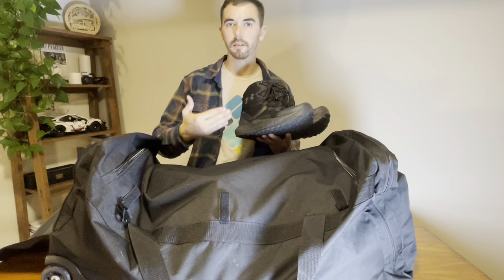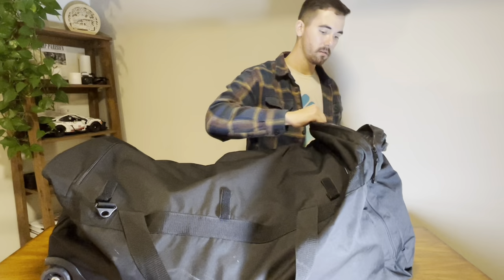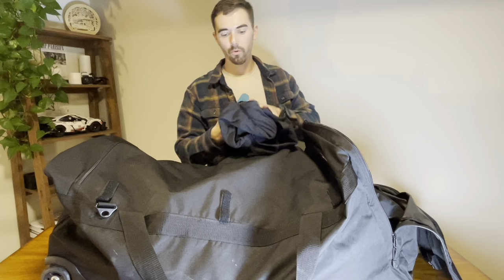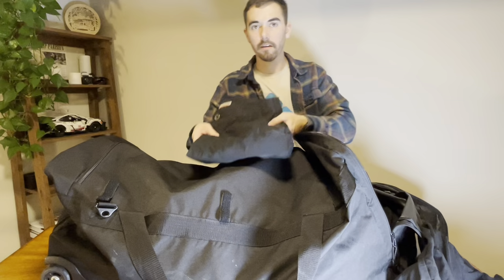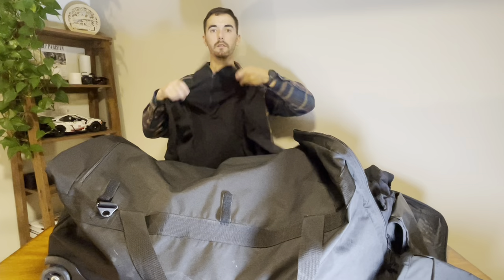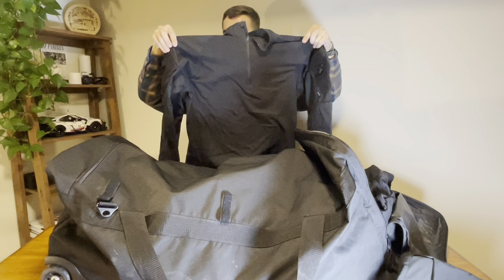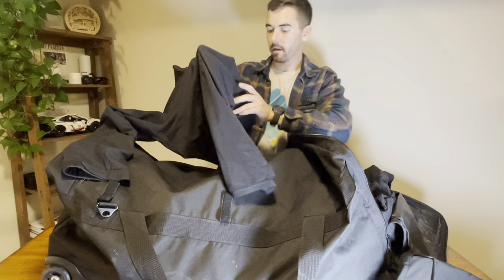Nothing in this video is sponsored — this is just the gear that I choose to wear. In this left pocket here, what we have is my uniform essentially. We've got my shirt from TruSpec, 511 pants, and I always keep an extra shirt in here. This is the shirt we wear — they are very breathable in the middle, and the arms are made of a canvas material that's tougher. Doesn't tear or rip or anything like that.